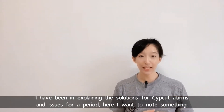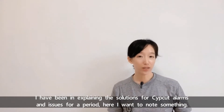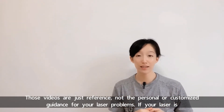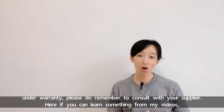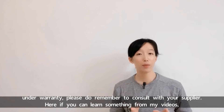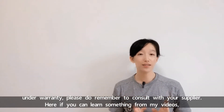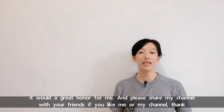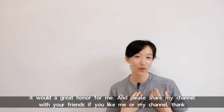I've been explaining the solutions for Zipcut alarms and issues for a period. I want to note that those videos are just for reference, not personal or customized guidance for your laser problems. If your laser is under warranty, please remember to consult with your supplier first. If you can learn something from my videos, it would be a great honor for me. Please share my channel with your friends if you like it. Thank you again.